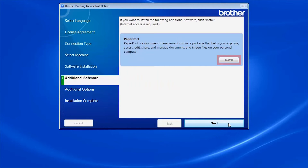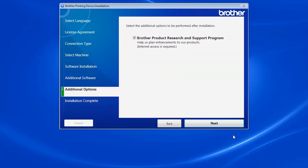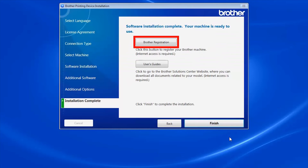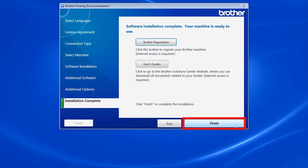When prompted to install Paperport, click Install. Once Paperport is installed, click Next, then click Next again. Click on Brother Registration to register your machine at this time. Otherwise, click Finish.